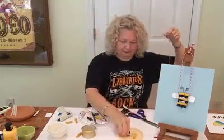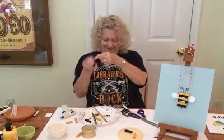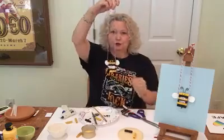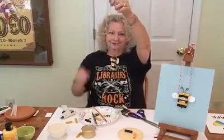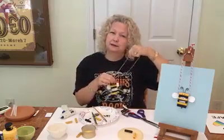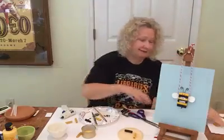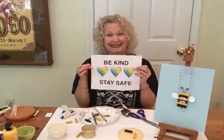You have a bee kind necklace! Let's put the stinger on too — the stinger is very important with bees, I guess. Just too cute with his little stinger. I hope you'll enjoy making this bee kind necklace. Right now I think a bee kind necklace could pretty much be good for everybody — it's important to be kind. So I'm going to leave you with a message: be kind, be safe. Thank you, bye-bye!